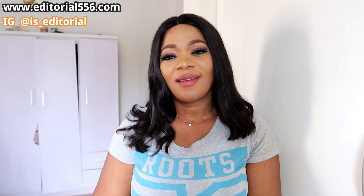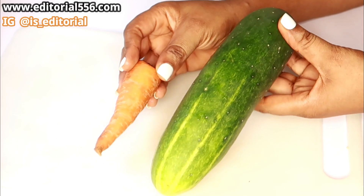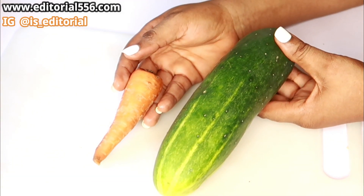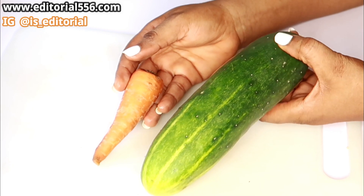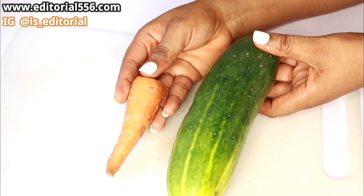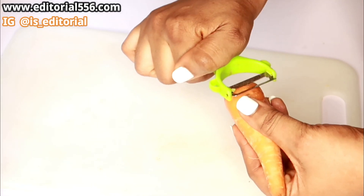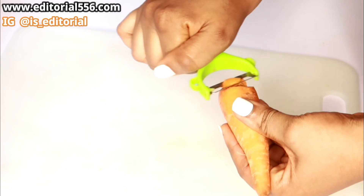You mix this together and it's good. I'm gonna be adding a couple more ingredients to make this really complete. The first ingredient we're gonna be needing is carrots.